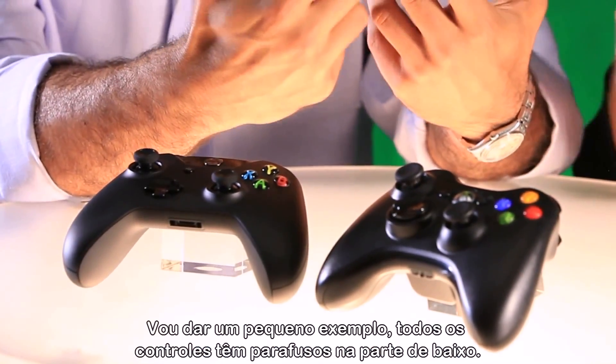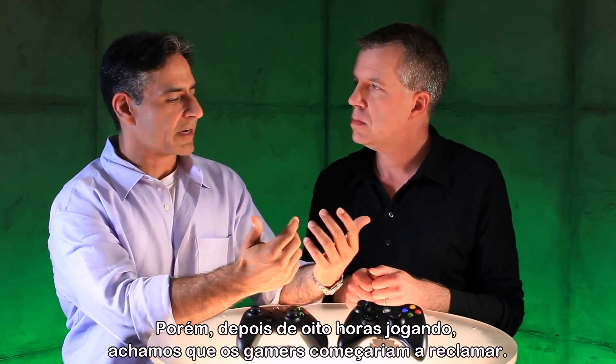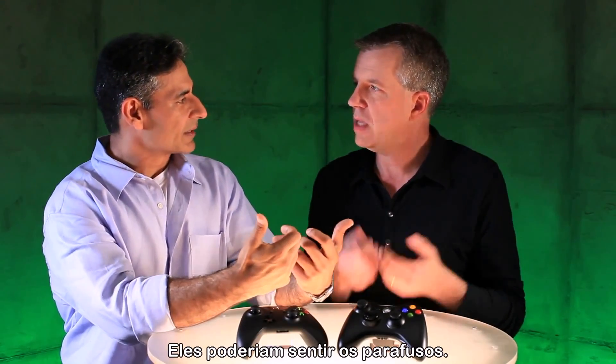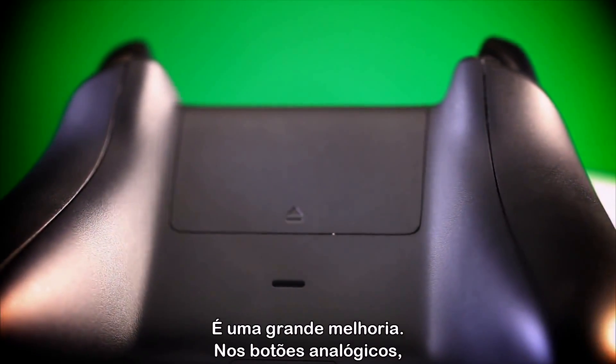For example, I'll give you a very tiny one. The old controller has screws underneath it, and our belief was, after eight or nine hours of gaming, gamers start complaining — it sort of bugs them, they can feel that back there. So we came up with a design point that is essentially screwless. It's a huge deal.